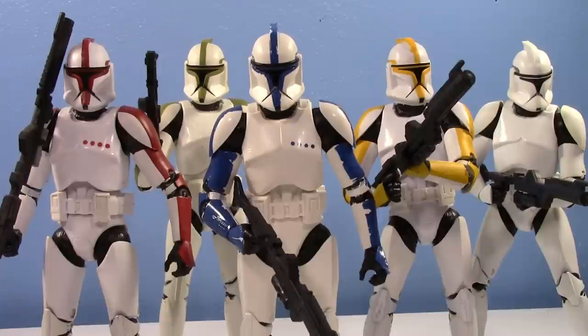Maybe my mind will be changed on the new mold as they end up making more, because we're already going to get the 332nd. Walmart delayed my pre-order on the 332nd even though I pre-ordered it instantly, and it's already showing up in droves in Canada. Good job, Walmart. Please don't cancel my order. For the love of God, do not cancel my order. I cannot be stressing out over finding a Walmart-exclusive clone trooper.